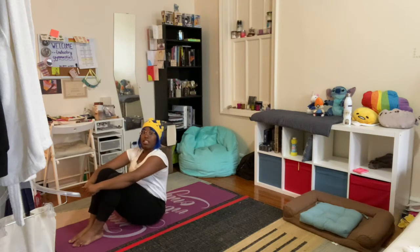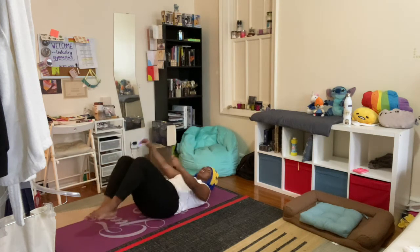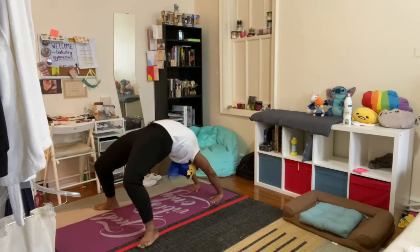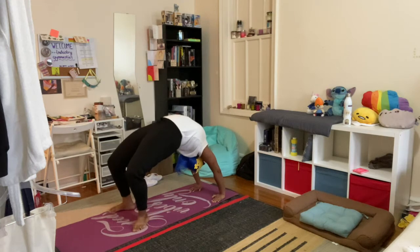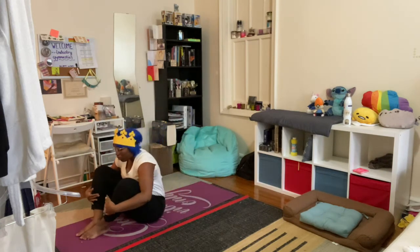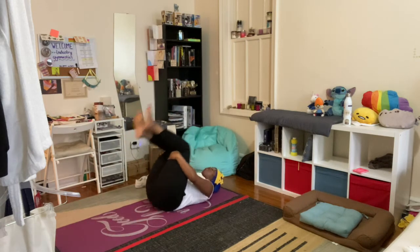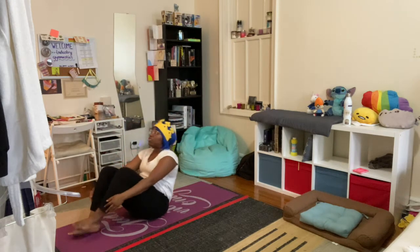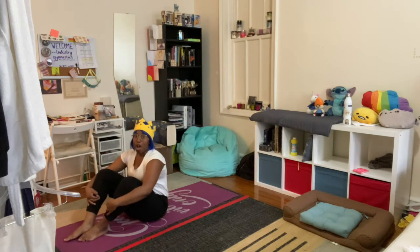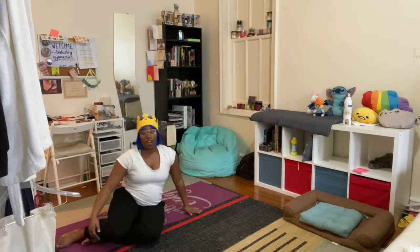Let's do our regular bridge — hold it for five seconds. Ready, here we go. Set, go, push up, hold it — one, two, three, four, five — and come on down. Rock and roll, my friends. Make sure that you're rocking and rolling — it's important for all those muscles in your back. It's not just a silly thing to do, I promise.